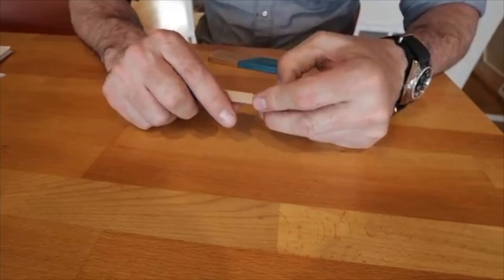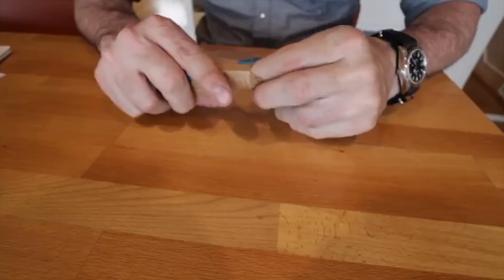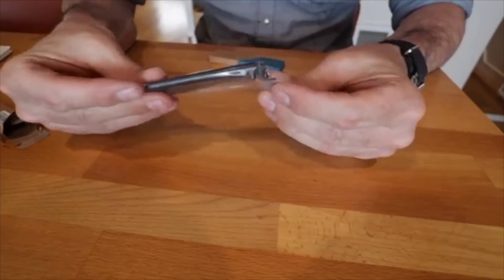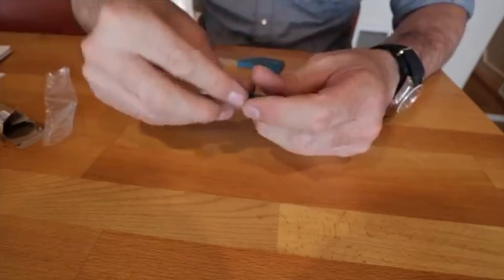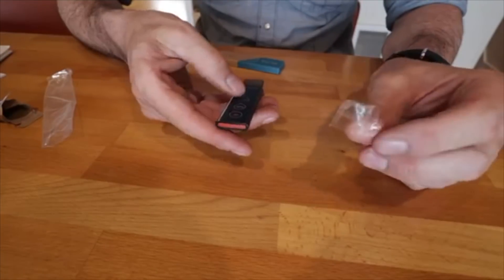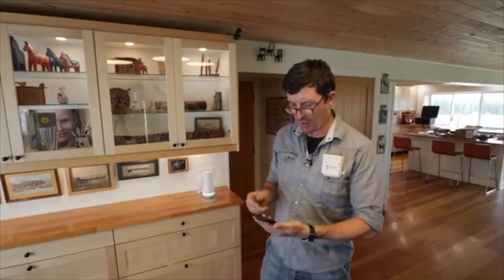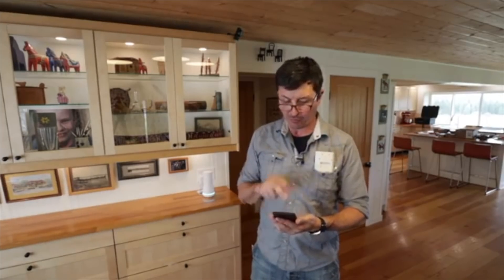The final thing is a couple of key fobs. I believe we can arm and unarm the system from our keys without accessing the keypad. It didn't show how to hook these up in the manual, but I guess we could just press it and see. Okay — it's already tied into the system, it's already hooked up. I just downloaded the app from the app store — five star app, so that's a good sign. To have hardware and software both good is not always the case. So that's really all there is to it. Let's try it out.